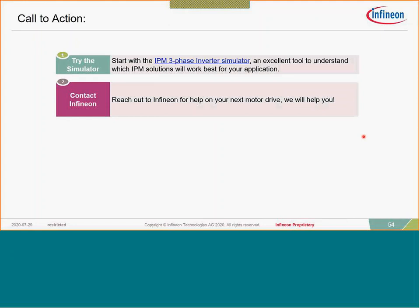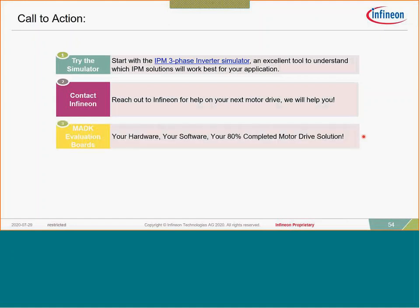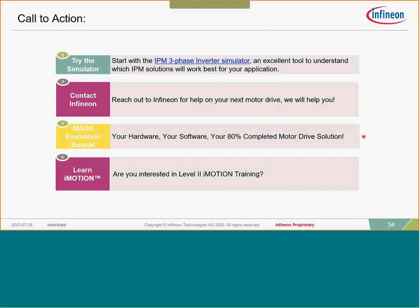We have applications engineers and experts for both our IPM and iMotion products located across the country in the US and Americas, providing same-day and same-timezone support. Get yourself a MADK evaluation platform — for large opportunities, contact us and we'll help get you the right hardware. The MADK evaluation platform is your hardware, your software, and 80 percent of your motor drive solution. Lastly, learn iMotion — use the iMotion to Go platform, or request a more in-depth Level 2 iMotion training, which we've done several times across the country.